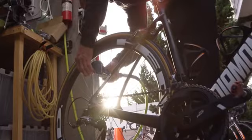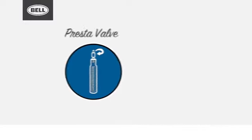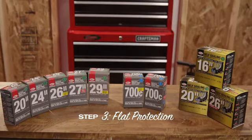Presta valves are less common and typically only found on performance road and hybrid bikes, or premium mountain bikes that run on higher PSI tires. They're taller and skinnier than their Schrader cousins and have a built-in airlock you twist to open before inflating. Remember: performance, premium, Presta.